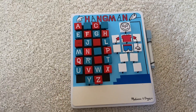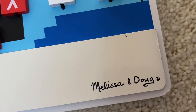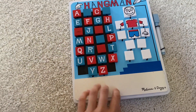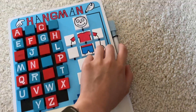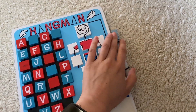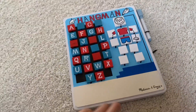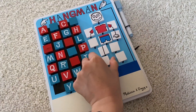Here is the hangman whiteboard by Melissa and Doug — you can see the branding in the corner. The whole thing isn't a whiteboard; this part right here is the whiteboard part. It comes with a dry erase marker conveniently on elastics attached to the side. Here's the back of it, and you just flip over the pieces.